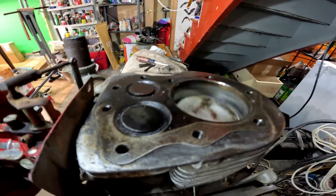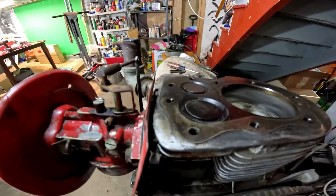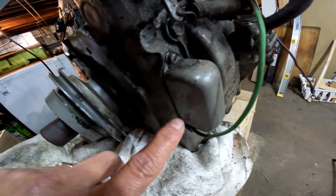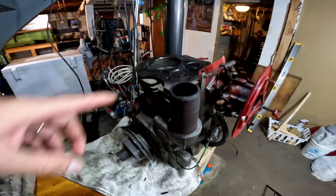Intake, combustion, release. So you got to set the points right here. I'm going to set the points. Since I have the top off and I know when it's top dead center, I can take this off — and this is where your points are right here.